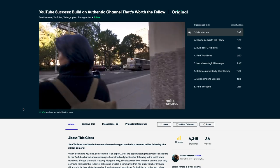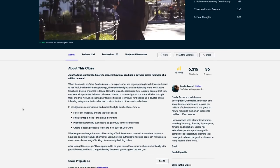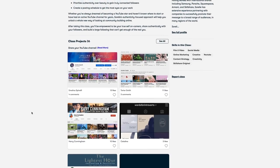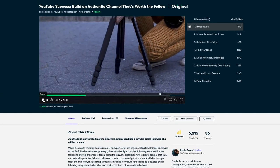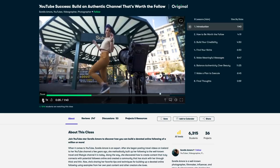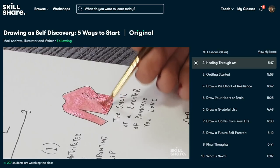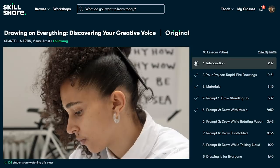I'm currently enjoying this class by Sorelle Amor called 'YouTube Success: Build an authentic channel that's worth the follow.' Sorelle is a YouTuber, photographer and videographer, and this class is all about growing your online presence authentically so that you can enjoy a long-term career with platforms such as YouTube. She talks about the importance of finding your niche and being authentic, and she takes you behind the scenes of her own work. Make 2020 a year where you explore new skills or just improve the skills you already have. Try some of my classes and you'll have access to thousands of other classes as well. Because Skillshare are sponsoring this video I have a link in the description — the first 500 subscribers to click the link will get two free months of premium membership so you can explore your creativity.